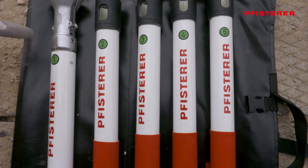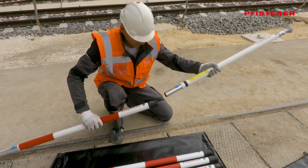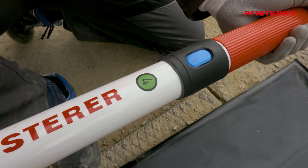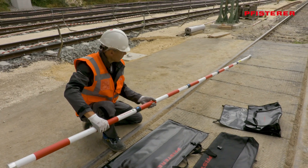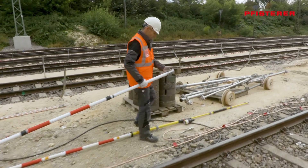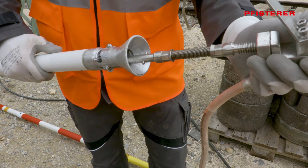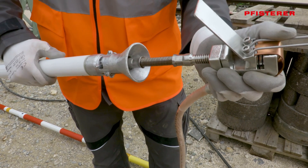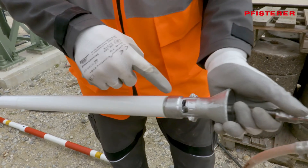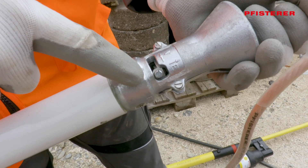The next step is the earthing rod. The five individual parts are checked for damage and dirt and plugged together in the correct order. Take care to ensure they are securely locked in place. Now the catenary earthing clamp is inserted into the receptacle of the grounding rod. The lock remains at E for unlocked, since the earthing rod is later pulled off the clamp during profile-free earthing.